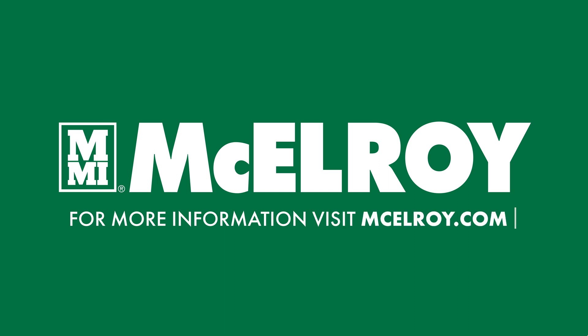If you have more questions on troubleshooting this or any of your McElroy equipment, please visit our website at McElroy.com to find operator manuals and contact info for our tech support team. Thanks for watching.